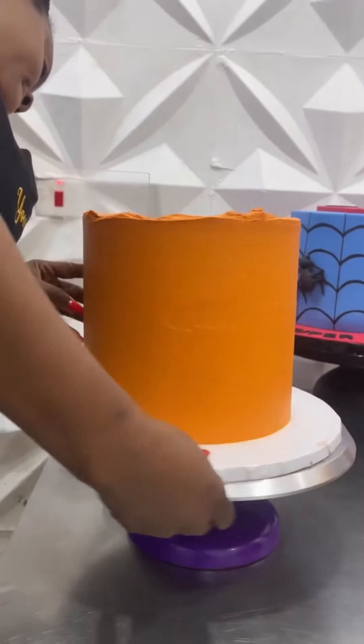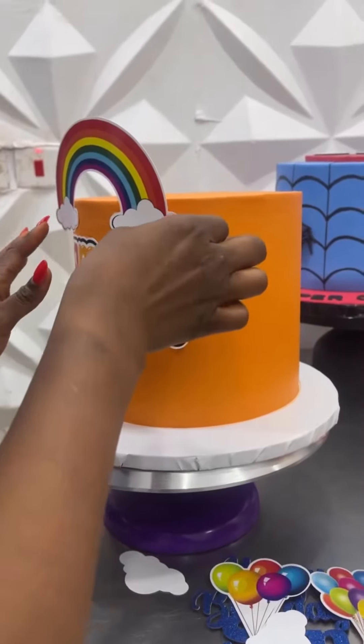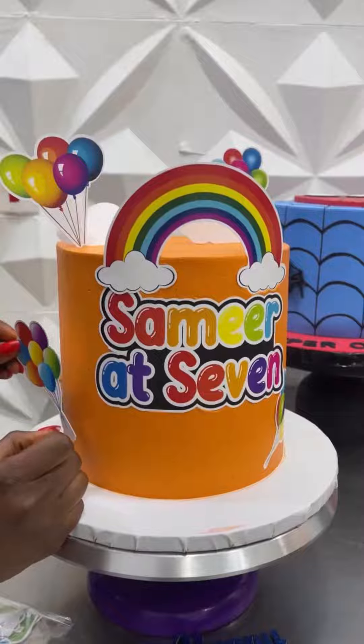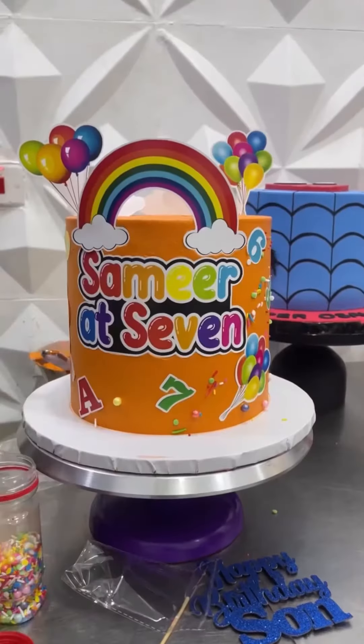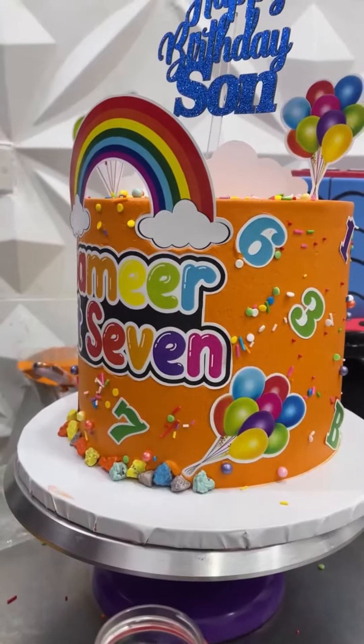Next up is this amazingly, imposingly beautiful orange character cake for a kid. It was just super, super beautiful.